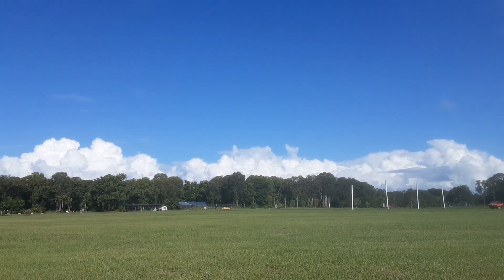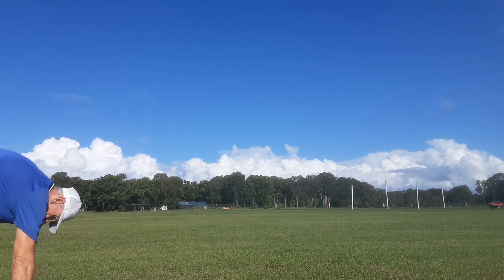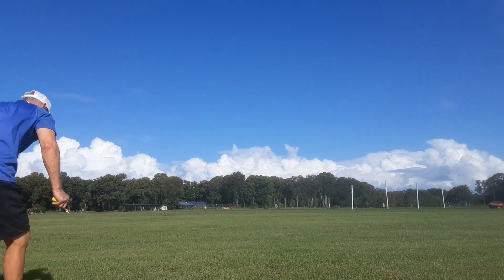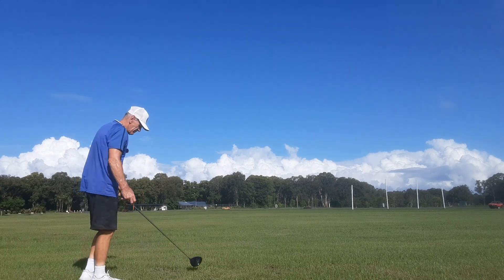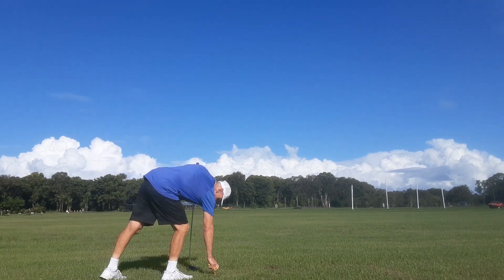We just hit some drivers down here with Yogi Lock. Really strong headwind, cross headwind, very strong. And wet grass which is pretty tough on the feet with no spikes on.